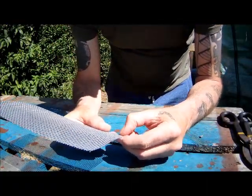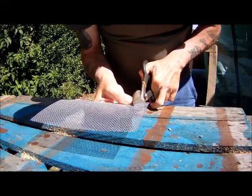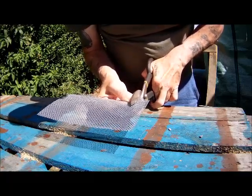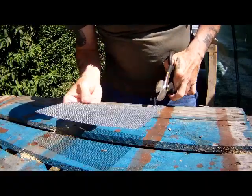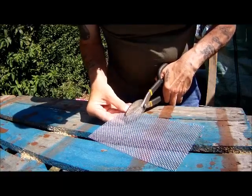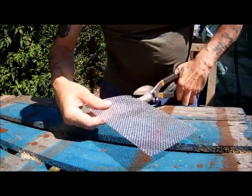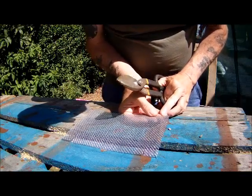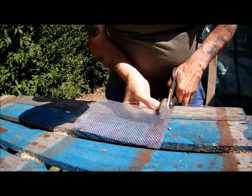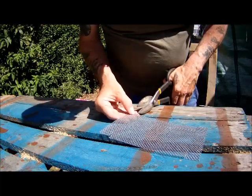So you count eight squares — one, two, three, four, five, six, seven, eight — and then we cut eight sections on each side. You do the same on all four sides, counting out eight squares each time and cutting along those lines. You can see how bad my hand is when I'm trying to do intricate work like this.